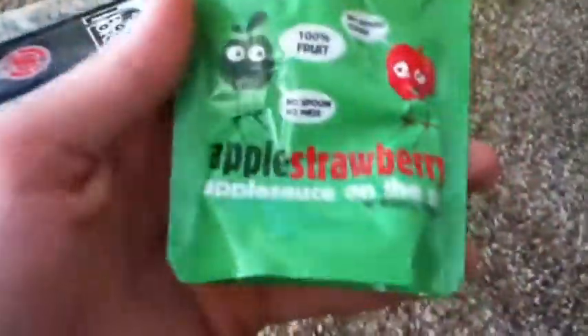What's up, doing an unboxing here with my apple strawberry applesauce on-the-go squeeze — very good. I'm riding these wheels on my Apex 37 and they are not the best wheels in the world, so I ordered some new ones.